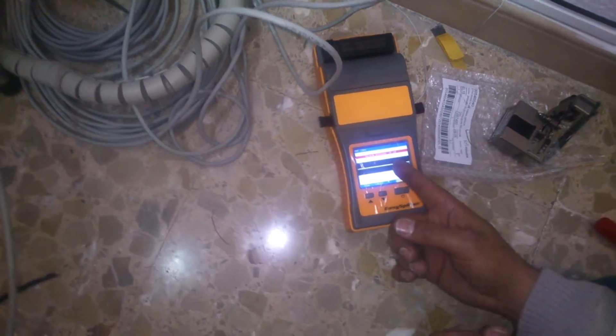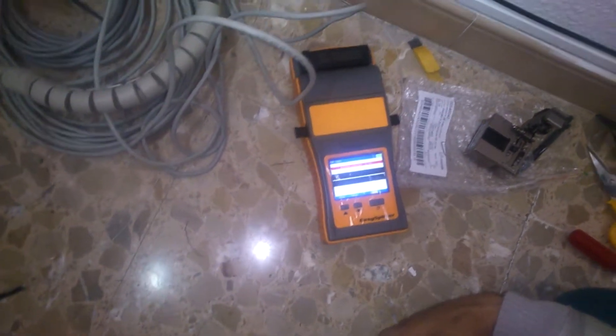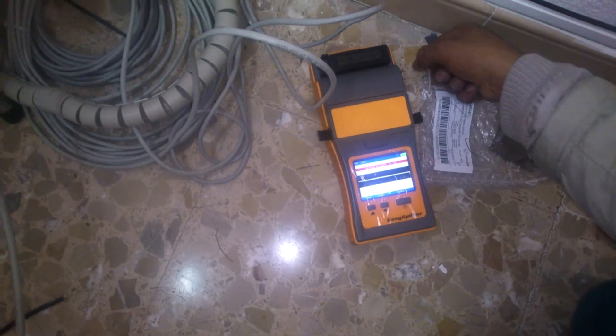Mira ahí, prueba de tiro. Pérez estimada 0.1. Eso es muy bien. Está bien, eso va bien. Sí, está muy bien.